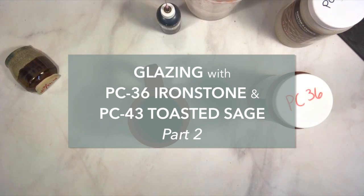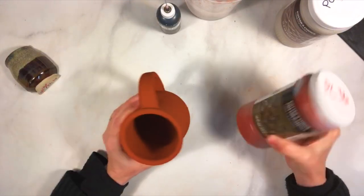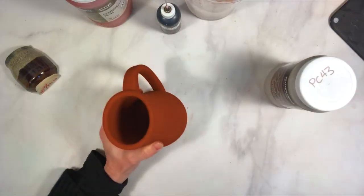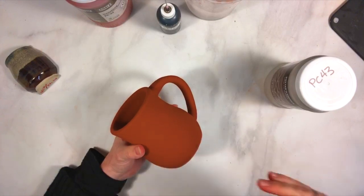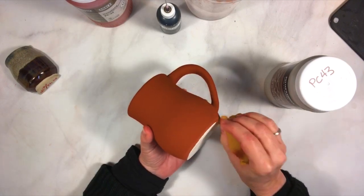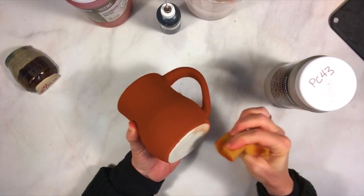Hello, hey everybody, welcome back, this is Kara and we're glazing with AMACO. My two coats of Ironstone PC 36 are now dry, so I will be applying the Toasted Sage PC 43. If you are joining me after seeing the first video, there's a little bit of sponge stuck to my mug. If you're rejoining me after seeing part one live, you may have noticed that the video cut out kind of abruptly — there wasn't really anything important that was missed, just finishing up the glazing and saying come on back for part two.